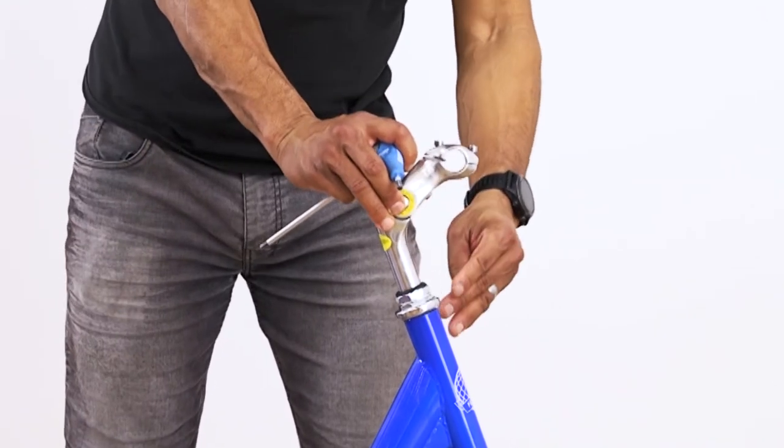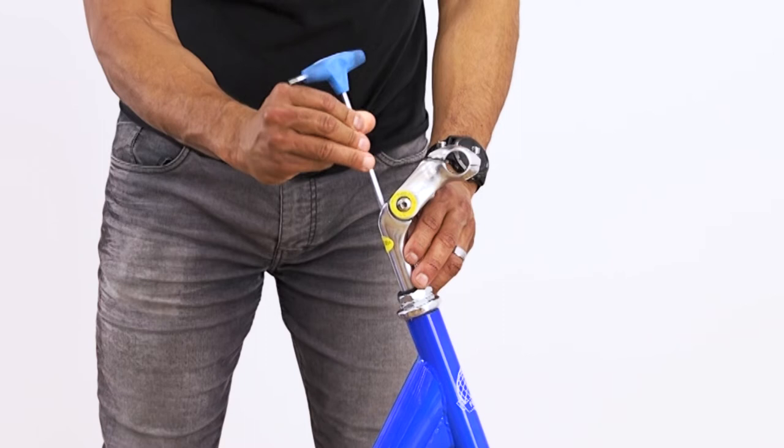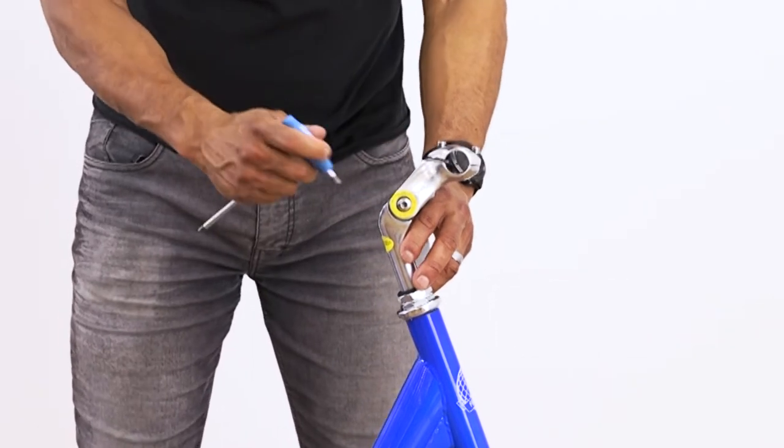To install the stem, we will gently loosen off the stem bolt and lower into the head tube past the minimum insertion line. Once in, we can tighten the bolt securely.